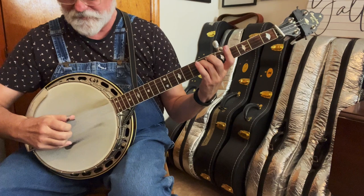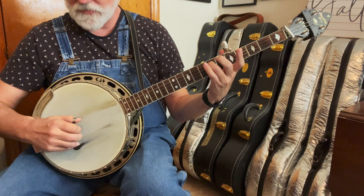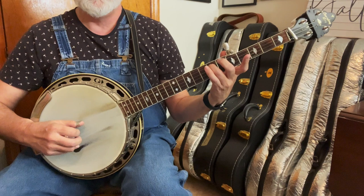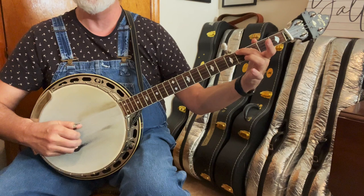We're going to have to bring our middle finger up to the second string. And then our ring finger is on the fourth string at the seventh fret. So it's: two, four, three, two, four, three, and then back to the fourth fret: four, one, three.